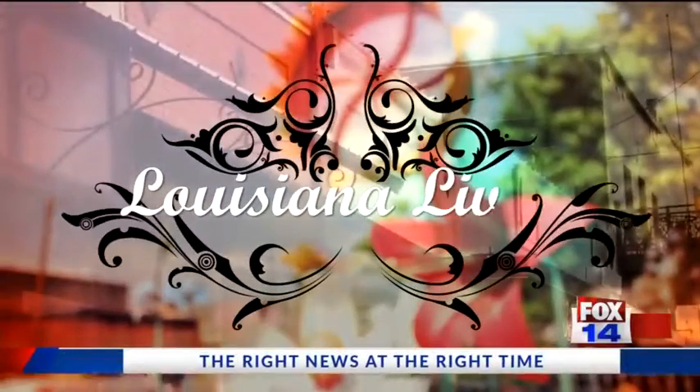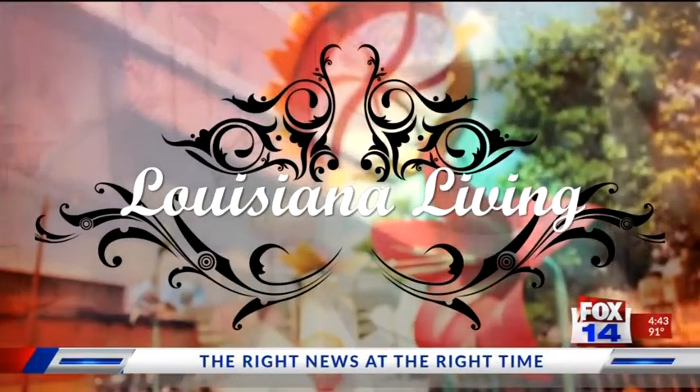Louisiana Living on FOX 14 continues. Welcome back. We're joined by Markay Russell, here to make watermelon salsa for today's Farm to Table. Thanks for joining us. Thank you for having me.